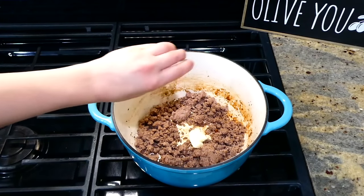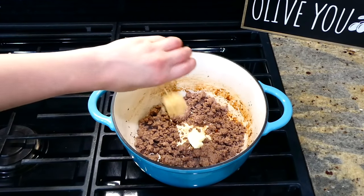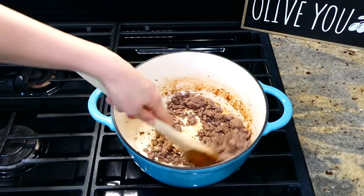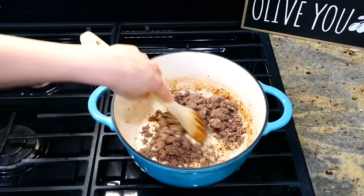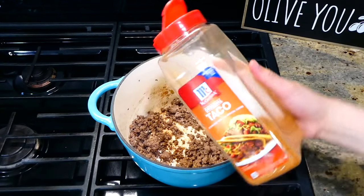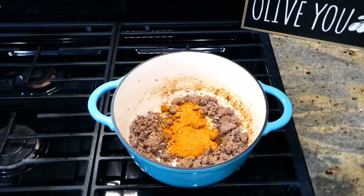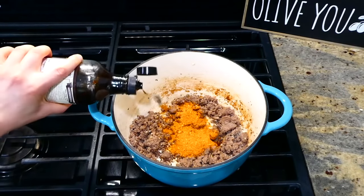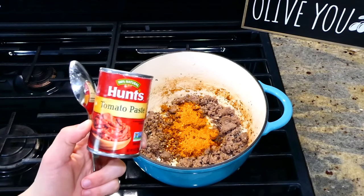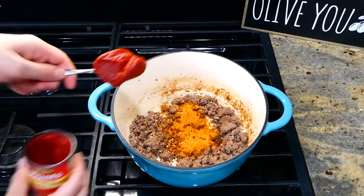Now add in one tablespoon of butter along with a tablespoon of minced garlic — give it a really good stir and let the garlic become fragrant. Once fragrant, after about 30 seconds, add in two tablespoons of taco seasoning, along with one tablespoon of Worcestershire sauce and two tablespoons of tomato paste. Give this another good stir to combine.